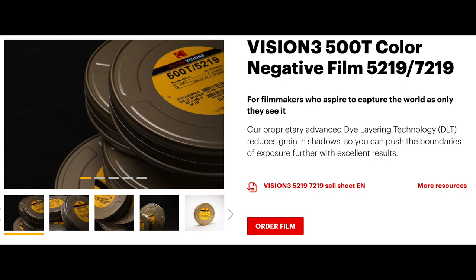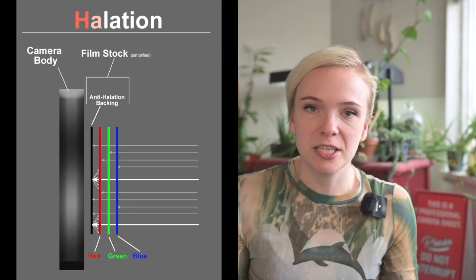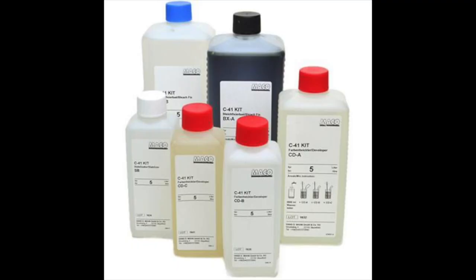CineStill is famous for this red halation. While this effect is pretty iconic, it's also a necessary part of reformatting motion picture film to be suitable for development in C41 color processing. The remjet layer, which protects the film from halation, cannot be processed in a standard C41 development system and requires the much rarer and more expensive ECN2 process instead.